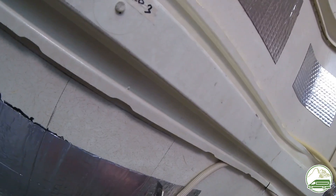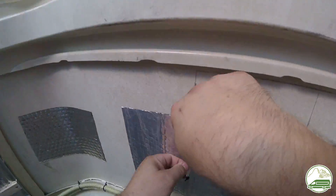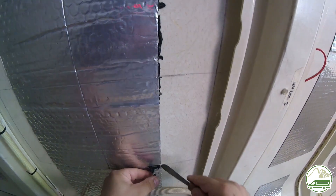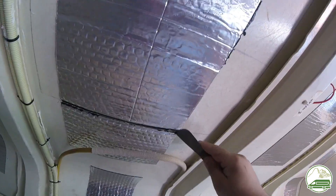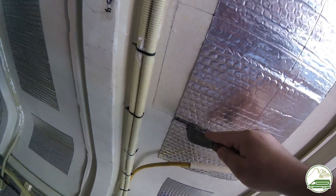We had to cut away two strips of the sound deadening material to be able to cut the hole in the roof. We cut it with a Stanley knife and pulled off the aluminium cover. As it was pretty hot with the sun shining on the roof, the bitumen of the sound deadening was soft, so we had to scrape it off with a putty knife.